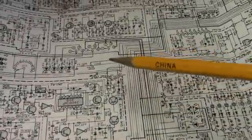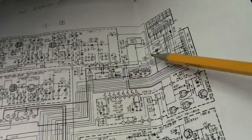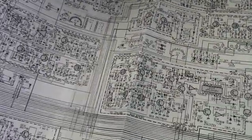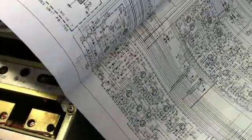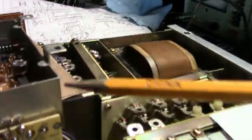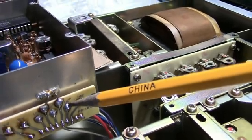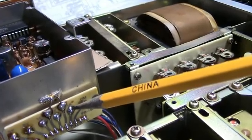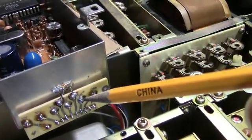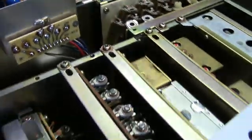Here's the PLL board. When the PLL loses lock, it feeds a DC voltage up through this line to the display unit to blank the display. When the display is lit, this unlock terminal is down to almost zero — about two millivolts. When the PLL goes out of lock, this point goes positive — I measured it at just about four volts — and that blanks the display. So it's getting an unlock signal from the PLL, pointing the problem back to the PLL board.